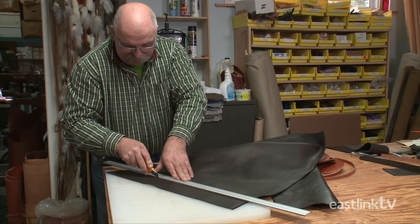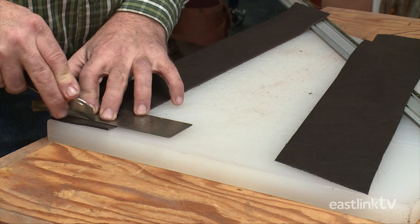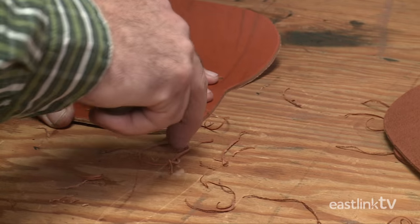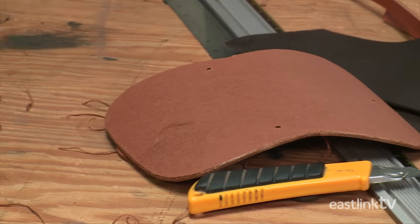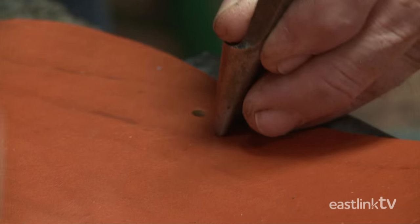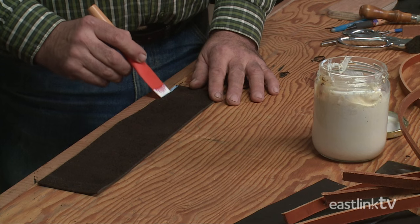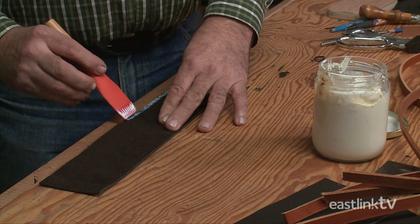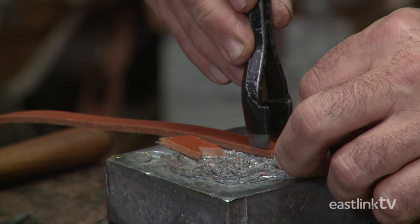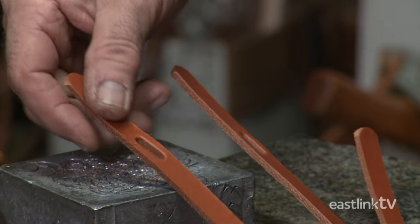Sharp tools are important in this trade. Using a square, the pieces are trimmed down. The edges are then rounded using a special edging tool. Slots are made to make room for the shoulder straps later. The next step is applying a latex glue to the gussets and then to the front and back pieces of the purse. While the glue dries, it's time to cut the shoulder straps. After trimming the shoulder straps, slots are made where the buckle will be added later.